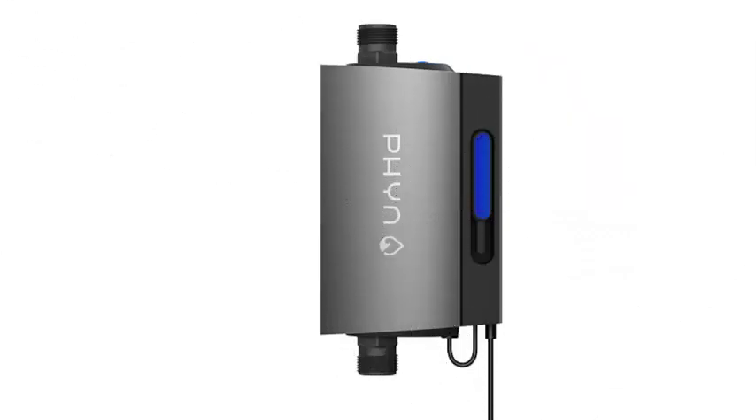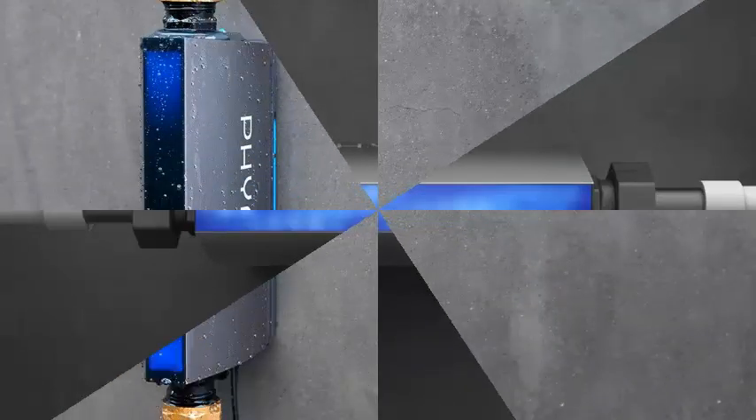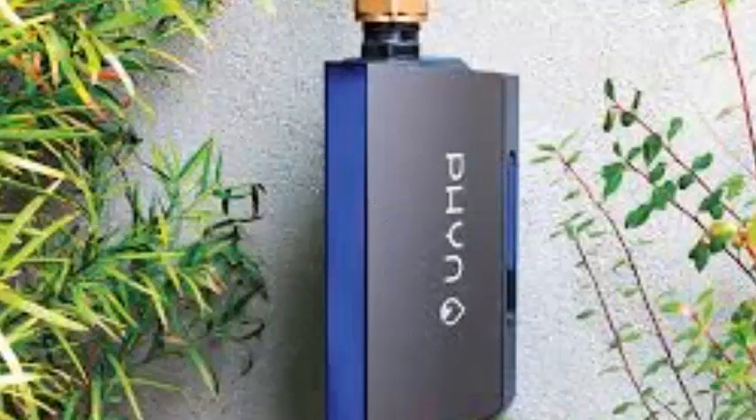FinPlus is a device that is placed in the pipes of the house and is responsible for notifying us if it detects that there has been any leakage of water that may endanger the security of the home. FinPlus has been developed by the company UponR and its mission is to monitor the state of the pipes and water pipes of the home.